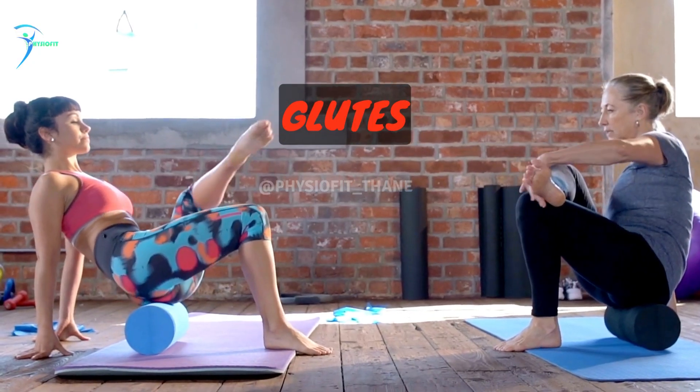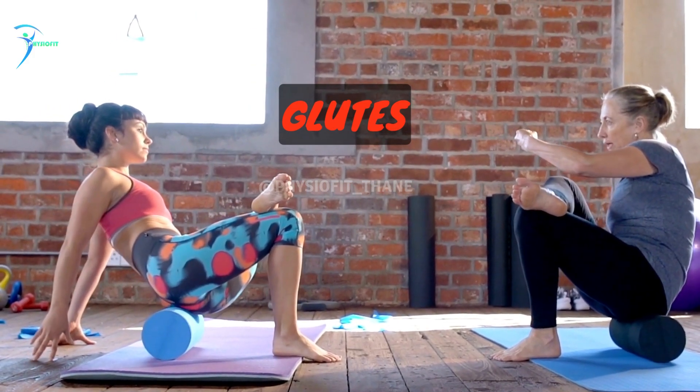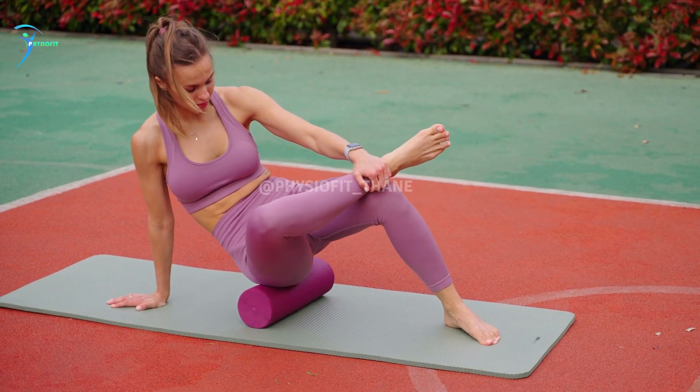Glutes: sit on the foam roller with one ankle crossed over the opposite knee and place your hands behind you for support. Roll back and forth over the glute of the crossed leg, stopping on any tender spots.